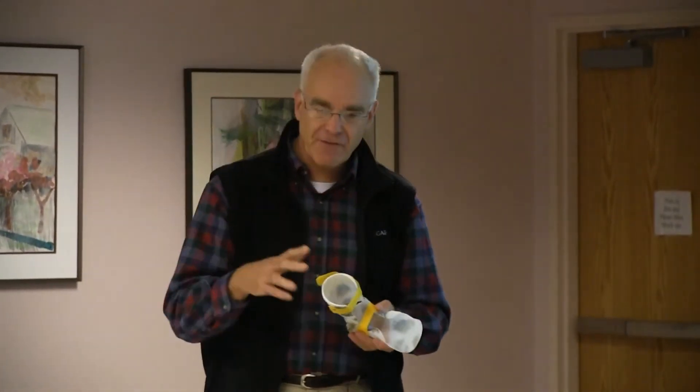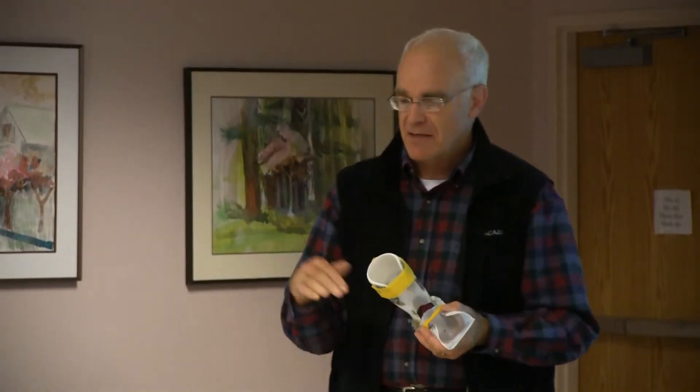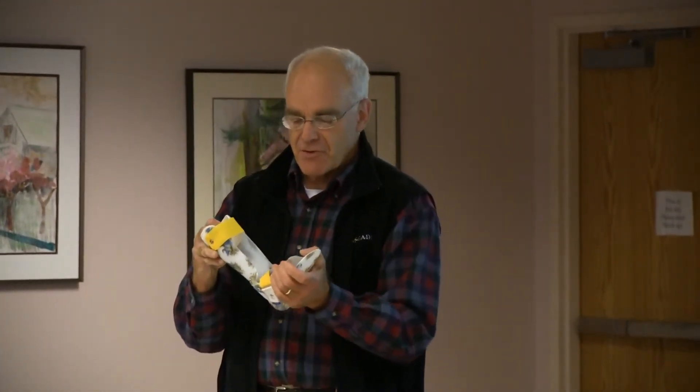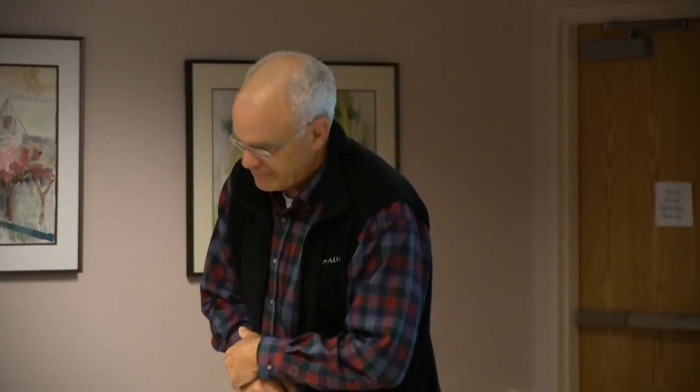In normal gait, we increase our dorsiflexion angle slightly on swing phase to clear the toe — not a lot, but some. The dorsi assist joint, which has a stop, has the pre-bend built into it. Durometer is the density and strength of the material.